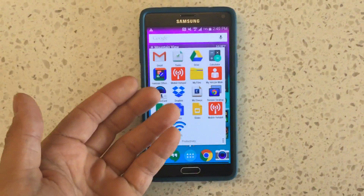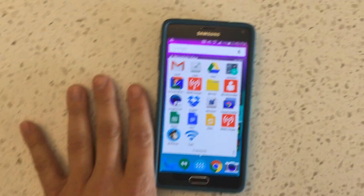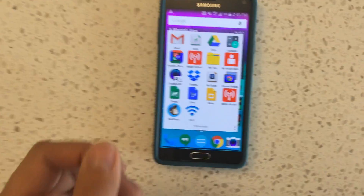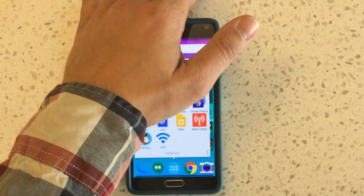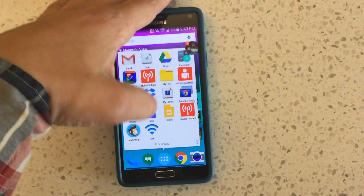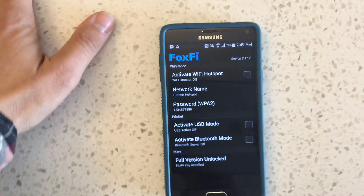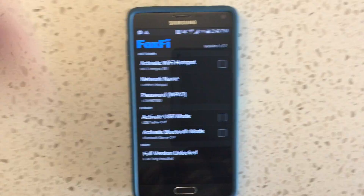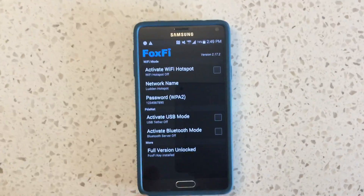I have a Verizon Galaxy Note 4 which does not have root — it was not the developer edition — so I can't get root, it's not available. But I want tethering and I don't want to pay 30 bucks a month for it. So I bought this app called Fox Fi, which says it can give you a hotspot and bypass the subscription requirement, which is 30 bucks a month from Verizon on my plan — which is ridiculous.